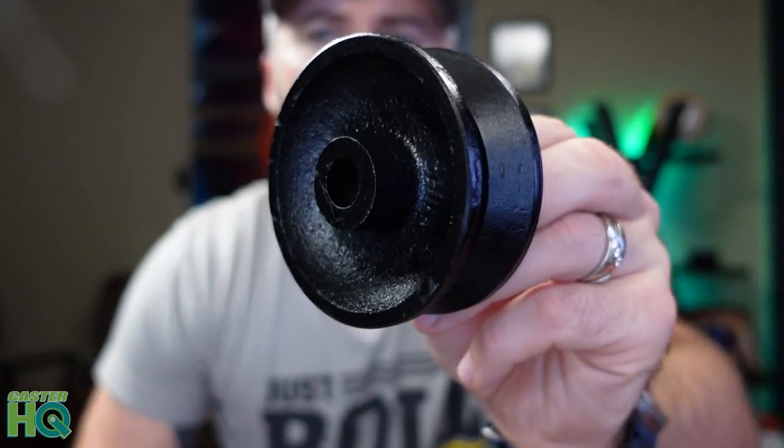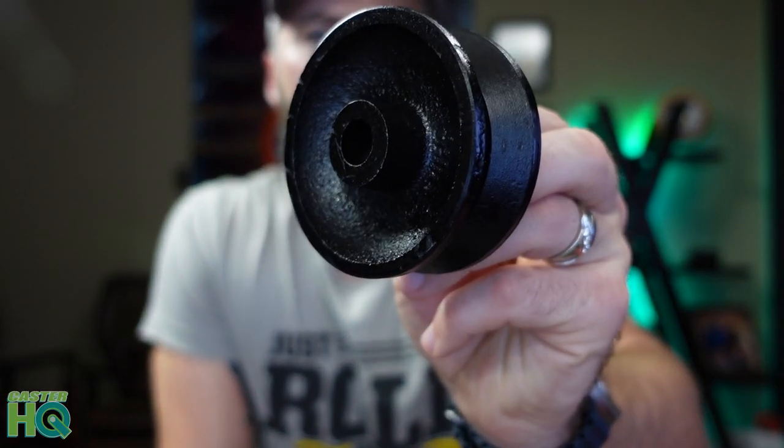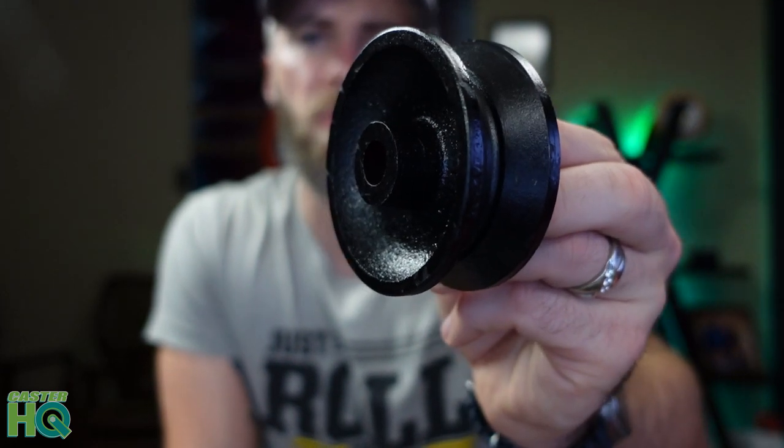I would highly recommend just buying a reliable and durable v-groove wheel like the one I'm holding here. This wheel is actually going to hold 300 pounds capacity per wheel, so for a set of two that you'll need for your barn door you're going to have a 600 pound load capacity, which is a lot more capacity than you can find in your hardware store.